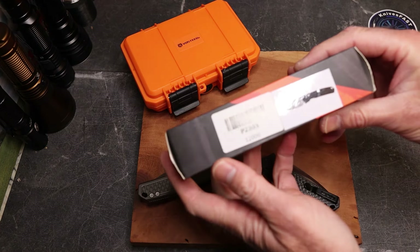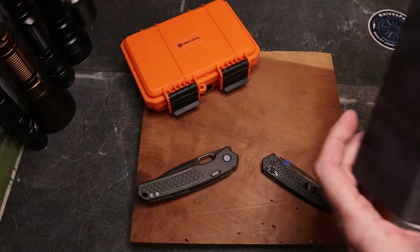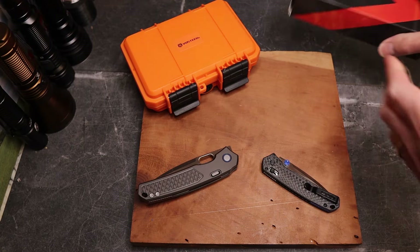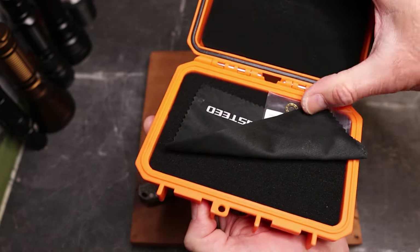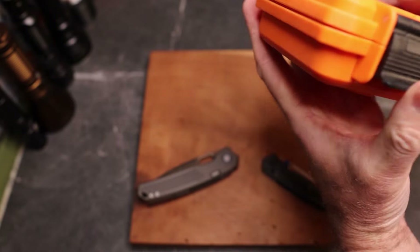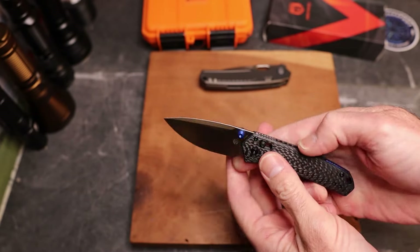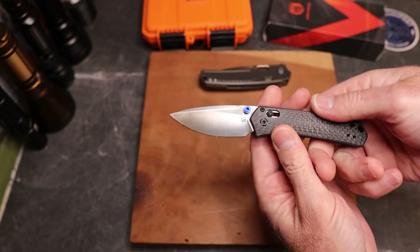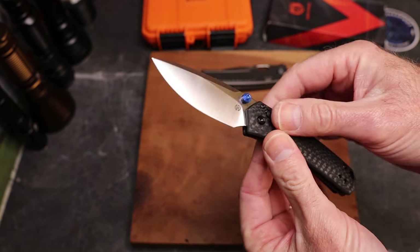Let's start with the one that's available - the P2303, the Mini Psyop. It comes in packaging with a can and a zip pouch. The Psyop packaging comes with some extra bearings, which is really cool. So this knife has steel liners with contoured carbon fiber.